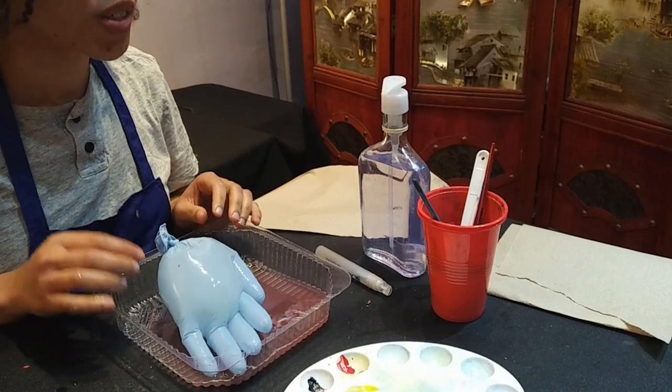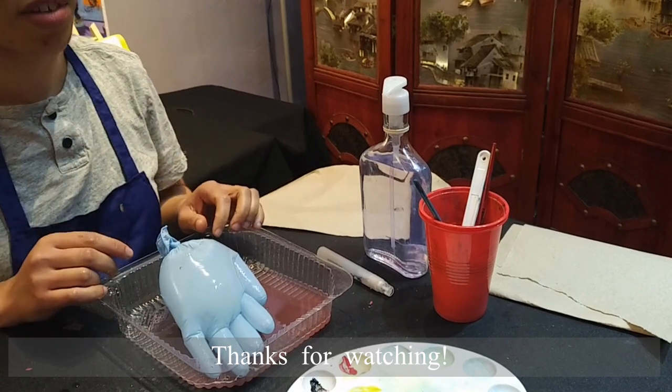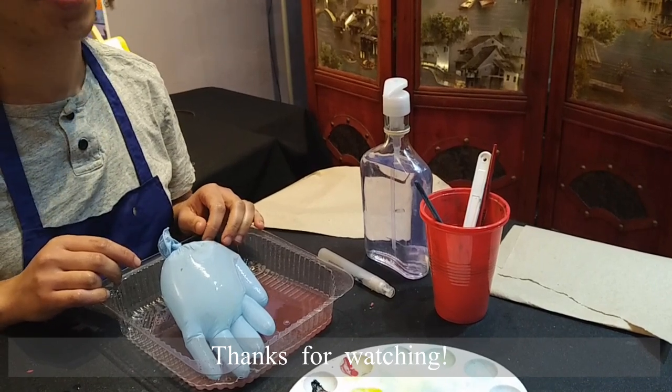Make sure you use plenty of soap and nice warm water to get those germs off your fingers, because germs are not for sharing. Thanks for watching — see you next time.